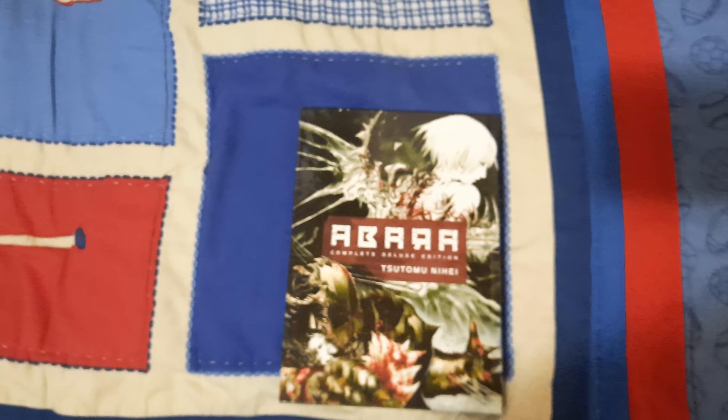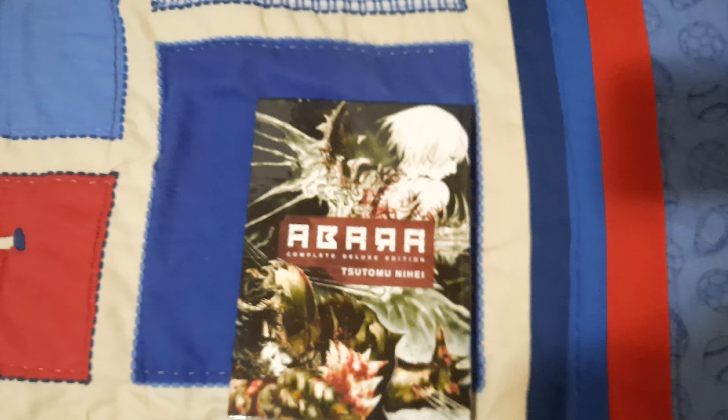Hello guys, welcome back to my channel — Mystery Jeans. Today we'll be checking out another great manga. I'll be doing a quick unboxing of Abara by Tsutomu Nihei. Before we go ahead and take a look at the product, make sure to hit the like button and the subscribe button — your support is greatly appreciated. Let's go ahead and give it a try.